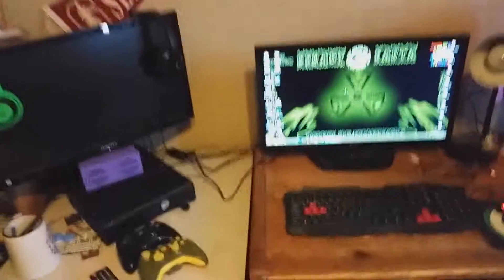Today we're doing a setup video. This is how you turn up. As you can see here, I got my setup.